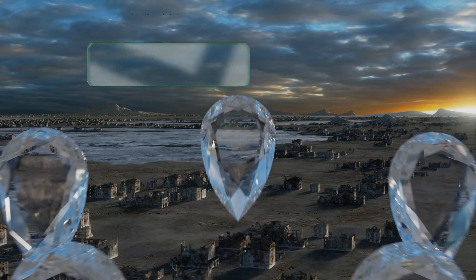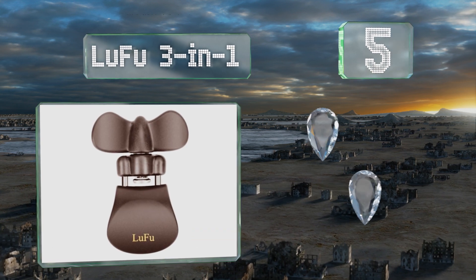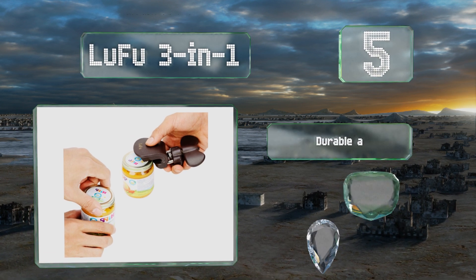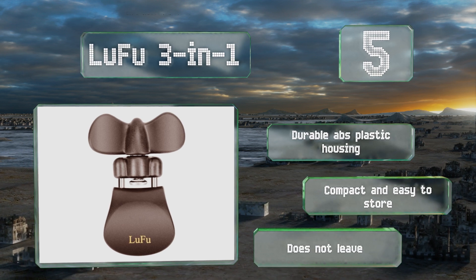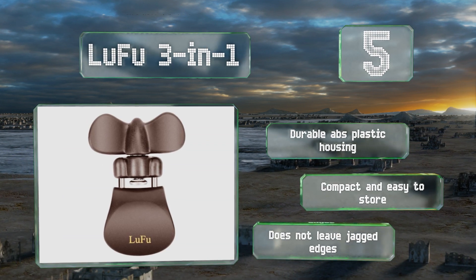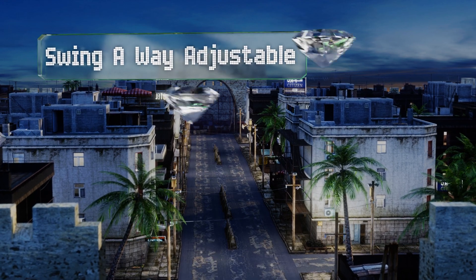Halfway up our list at number five, as its name suggests, the Loofu Three-in-One is a multi-functional gadget that works on cans, jars, and bottles. It's lightweight and comfortable to hold, and can be turned in either direction, so it's easy for both left and right-handed users to operate. It comes with a durable ABS plastic housing and is compact and easy to store. It doesn't leave any jagged edges.